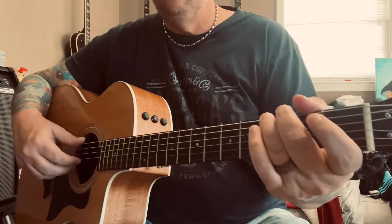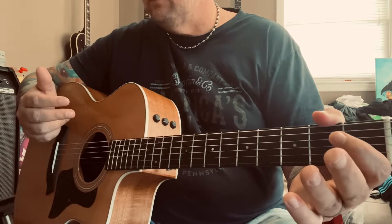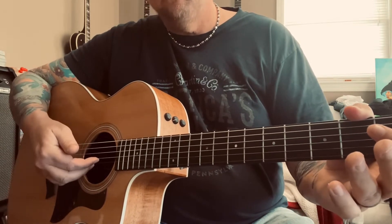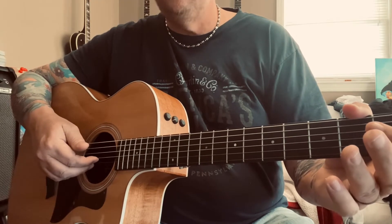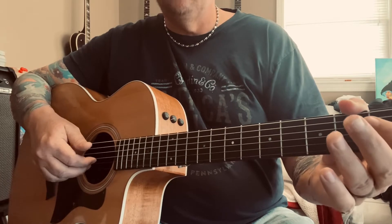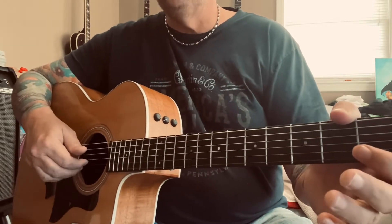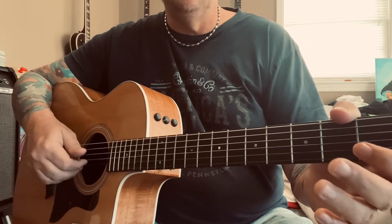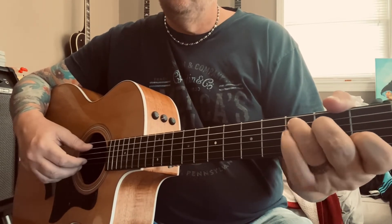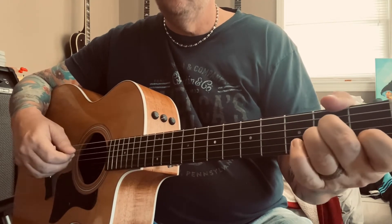Then you go to the G chord. What I'm doing there — and you'll be doing this pretty much throughout the entire song — is my pointer finger picks the G string and my middle finger picks the B string. Throughout the whole song you'll be playing those two strings no matter what chord you're on: C, F, G, and A minor.